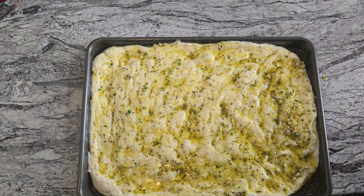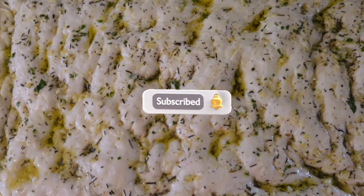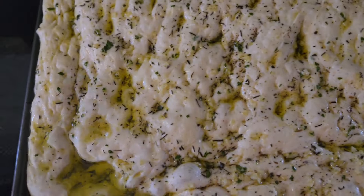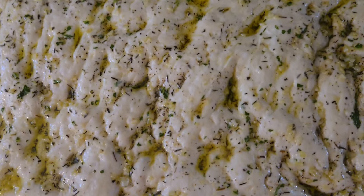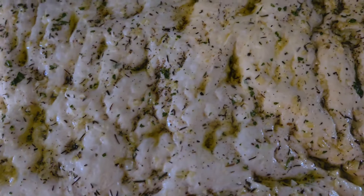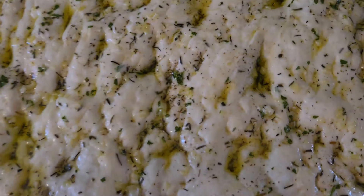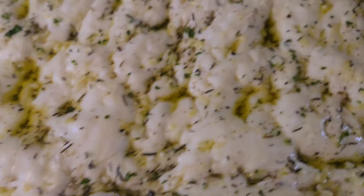Pop it back in a warm place to rise again for about 20 minutes. I typically let mine rise in my oven since the stovetop keeps it warm. After 20 minutes, this is where it's at.